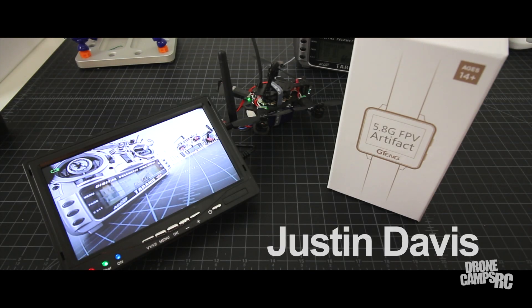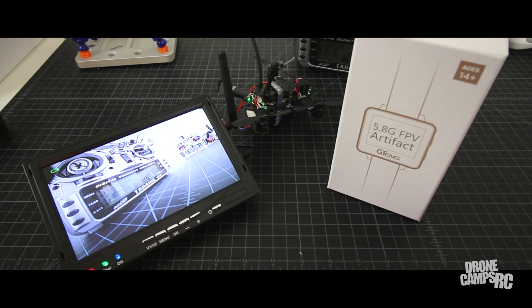Hey guys, welcome back to the Drone Camps channel. I'm Justin Davis. I've got something pretty cool here to show you today.